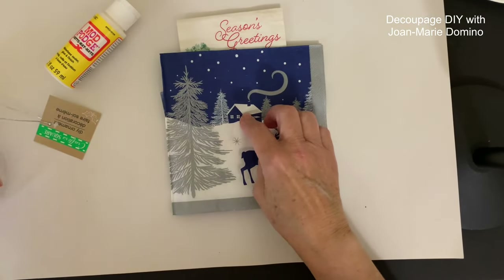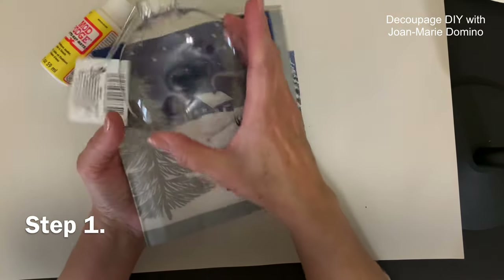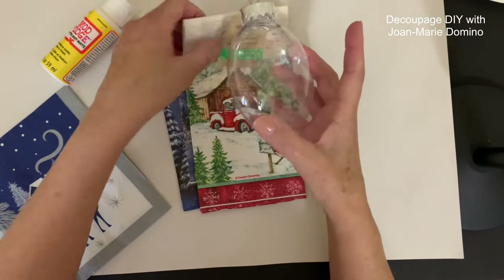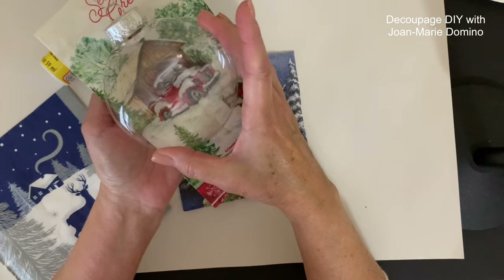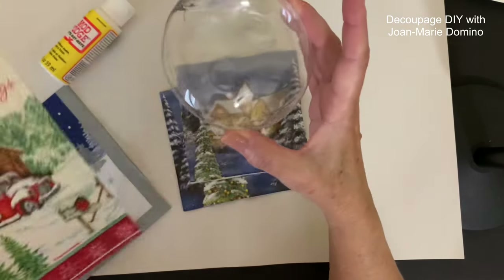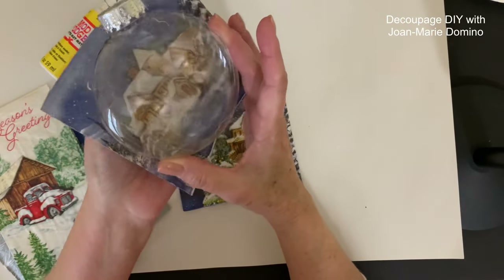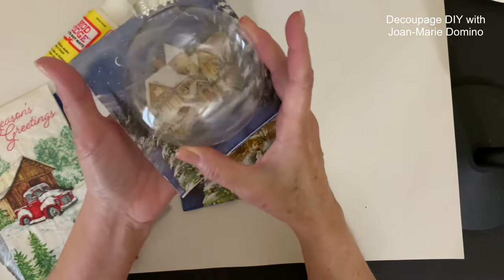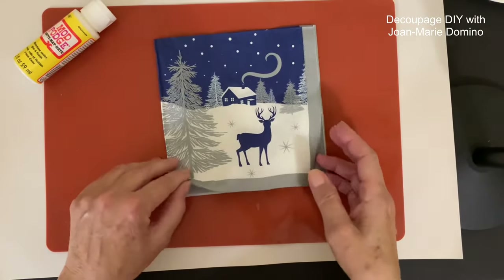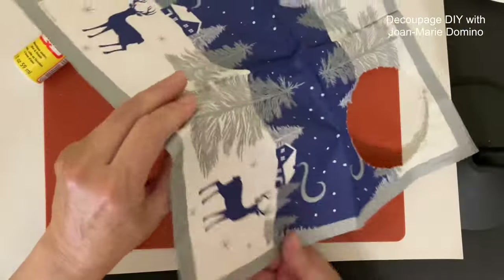The very first step is to pick out a napkin that has a really nice scene. We're going for winter scenes — this one with the deer and the cabin is perfect. I love this truck with the barn, and then this other napkin with the house also looks great behind the ornament. So once we've got the napkin picked out, we're ready to move on.